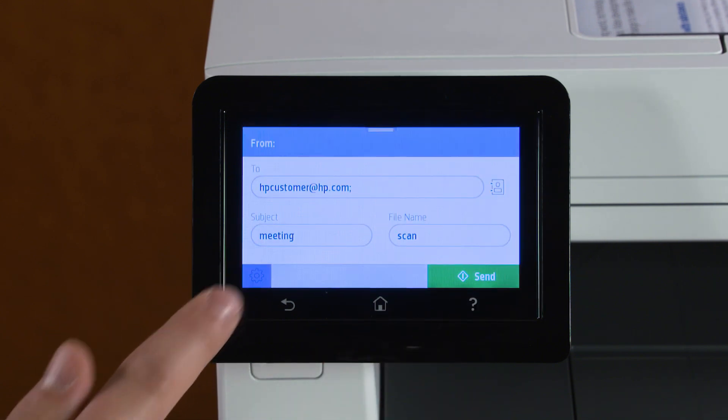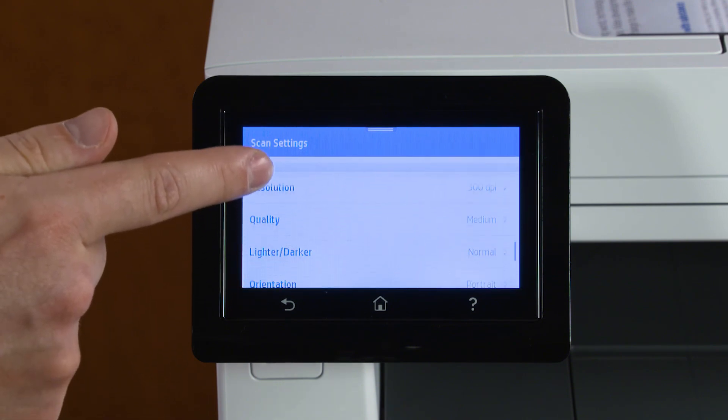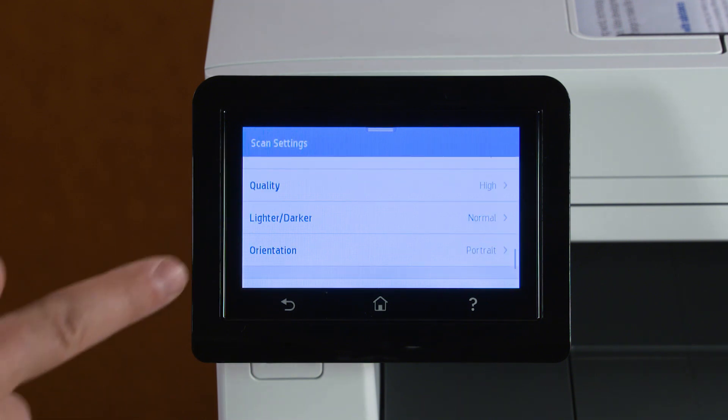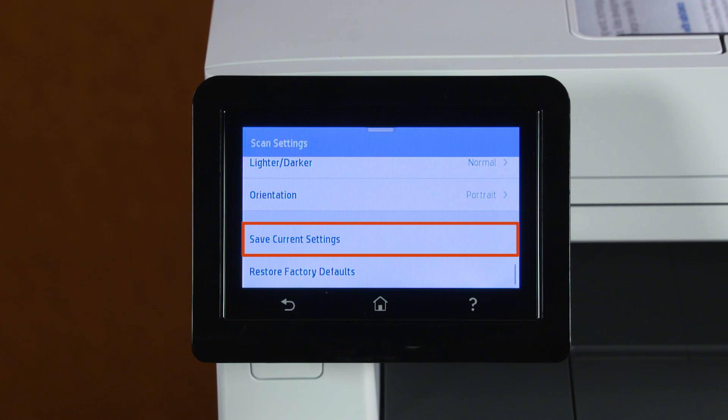Touch the Settings icon and adjust any desired scan settings, including color format, quality, brightness, and orientation. Touch Save Current Settings to save the settings as default for all future scan to email jobs.